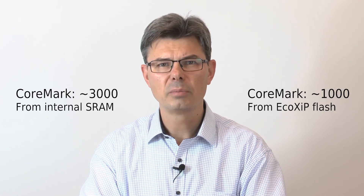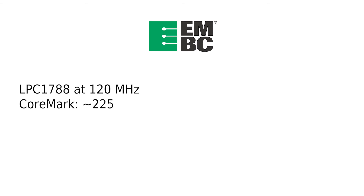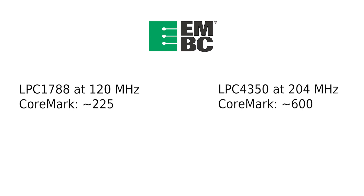Preliminary performance tests show very good numbers. The CoreMark score is around 3000 when executing from internal SRAM. When executing from the EcoXiP, the score is about 1000 — three times slower, but still a very good number. To put it in perspective, a 120 MHz LPC1788 has a CoreMark score of about 225, and the 204 MHz LPC3350 has a CoreMark score of about 600.